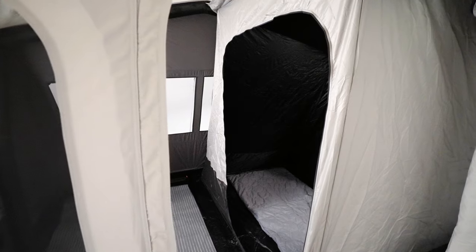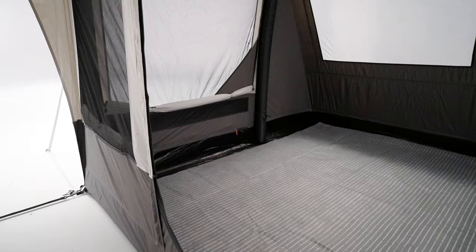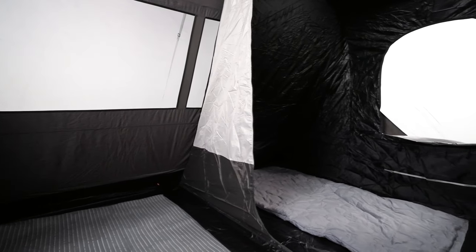As with many of the Dometic tents, the Santorini offers a range of optional extras including fleece carpet, footprint ground sheet, and inner tent.